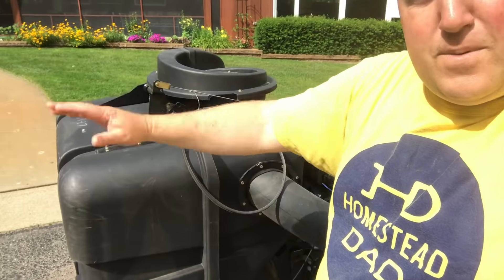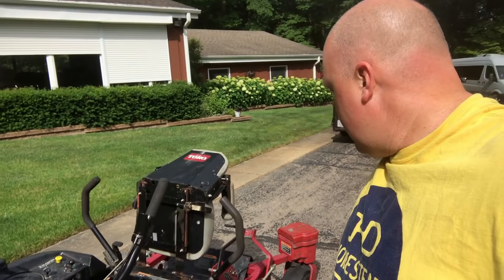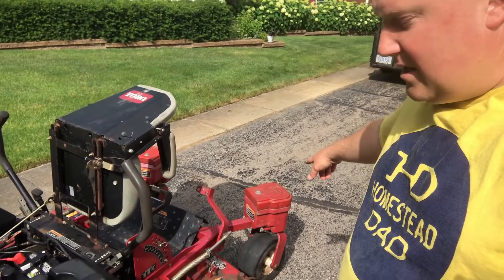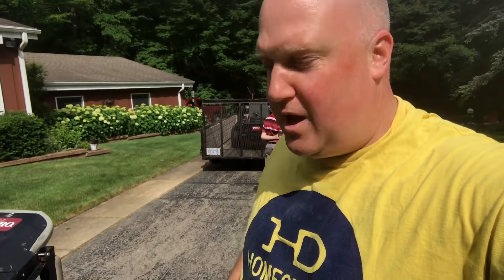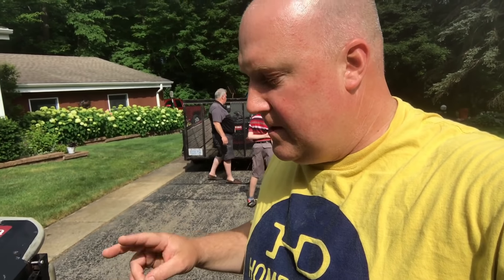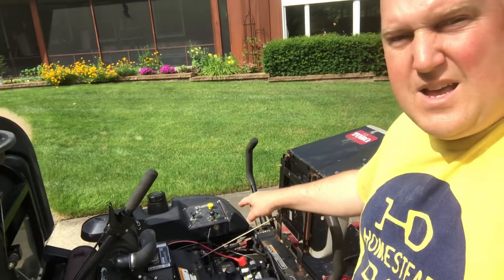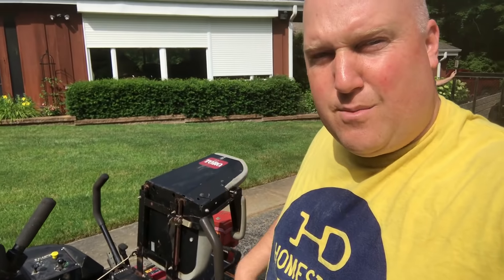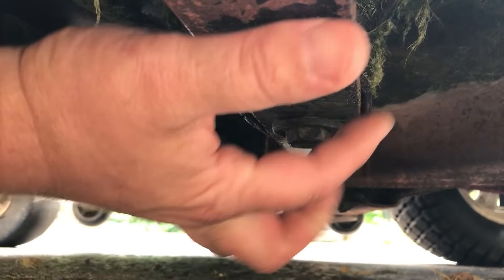I could use this grass catcher for the livestock so I wouldn't have to get off. You put this lever, it opens up and dumps it, so I could dump it right next to the fence and have the kids push it through. It's got counterweights on the front, it's got brand new wheels, it looks like it's in wonderful shape. Those are the two things that can be really worn on used machines: the spindles and the hydraulic motors.